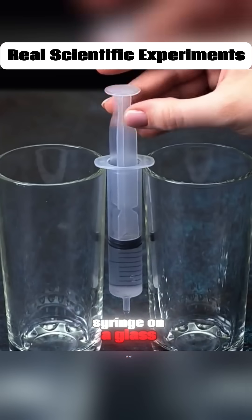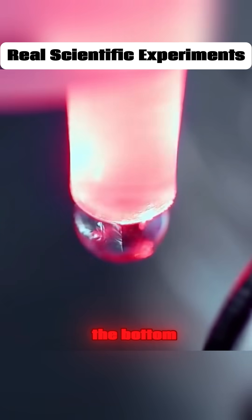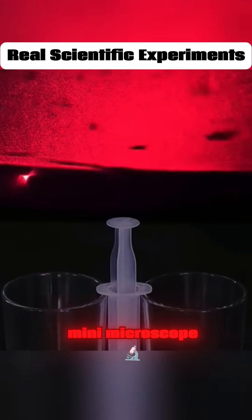Balance a water-filled syringe on a glass, shine a laser pointer at the bottom, and you've got yourself a mini microscope.